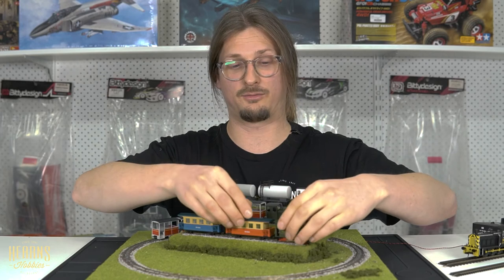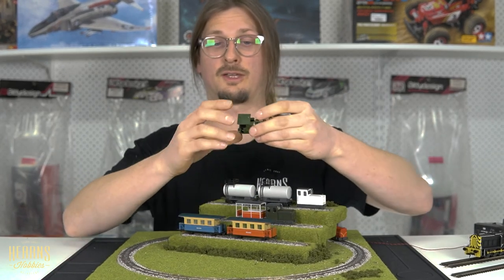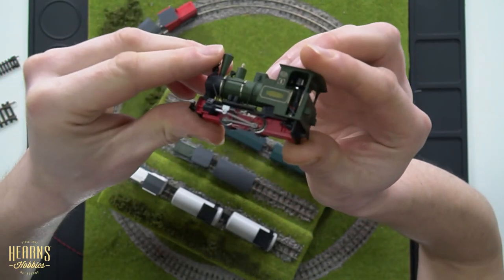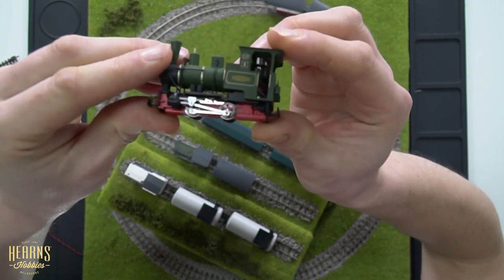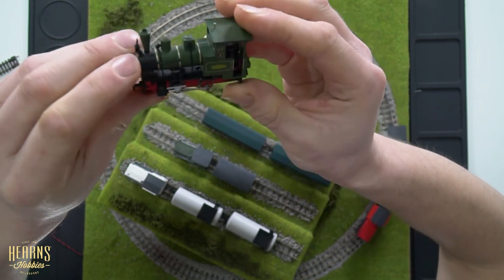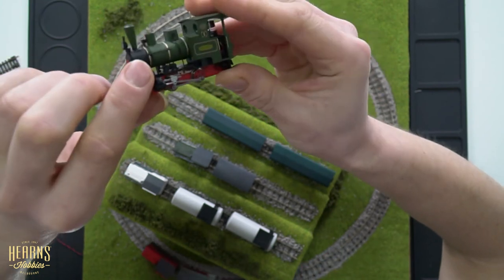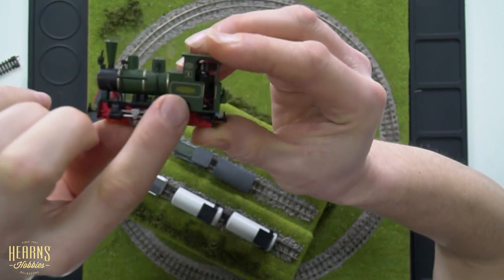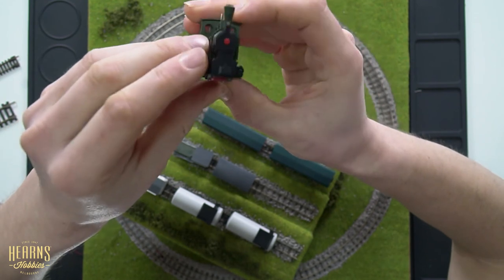Another lovely addition is this set, which includes two carriages and the locomotive. The set is called Hobby Zug and is based on a German or Dutch narrow gauge tourist railway. You've got a beautifully detailed 040 steam locomotive with nicely applied details like the whistle, headlight, and some side railing. Really nice paintwork with information about the locomotive — the builder's plate and the number.